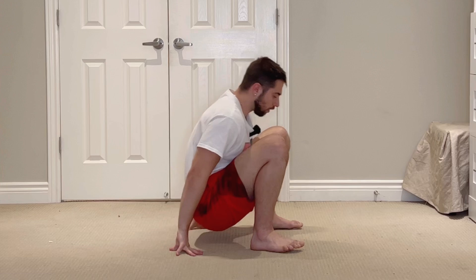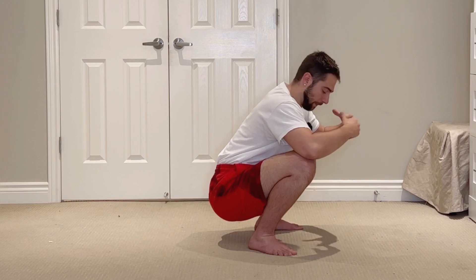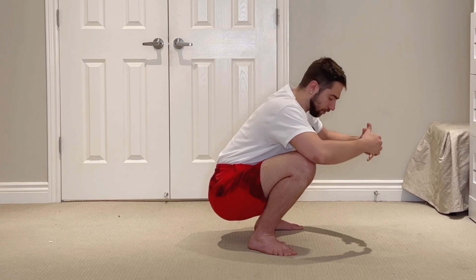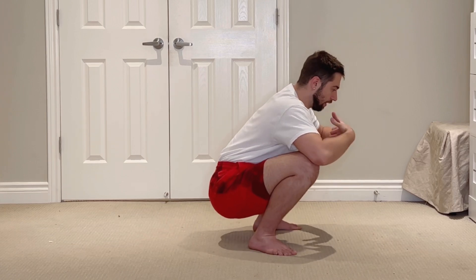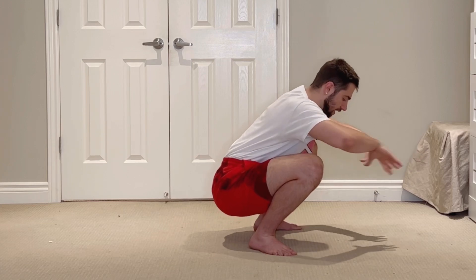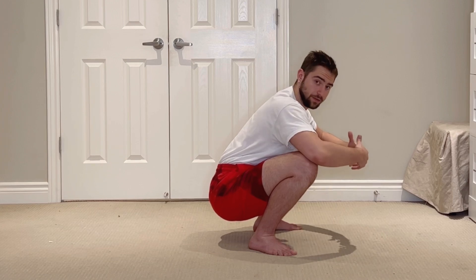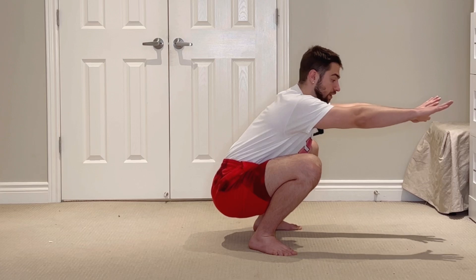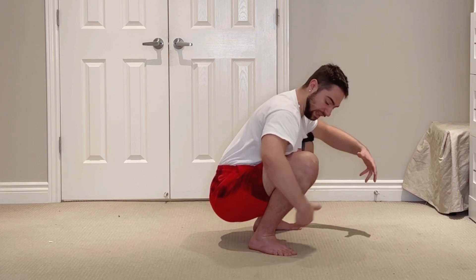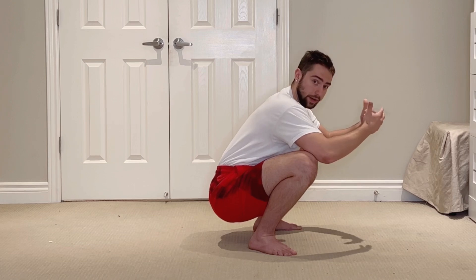So if we're looking to develop a nice, comfortable, more passive deep bodyweight squat position, we need to be able to lean our torso and our trunk further forwards in between our legs to shift our center of mass further forwards, so that we don't need to extend our arms out and be completely active in our tibs and our hip flexors.